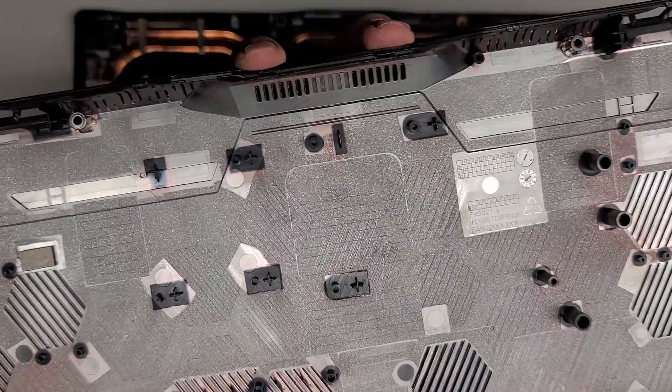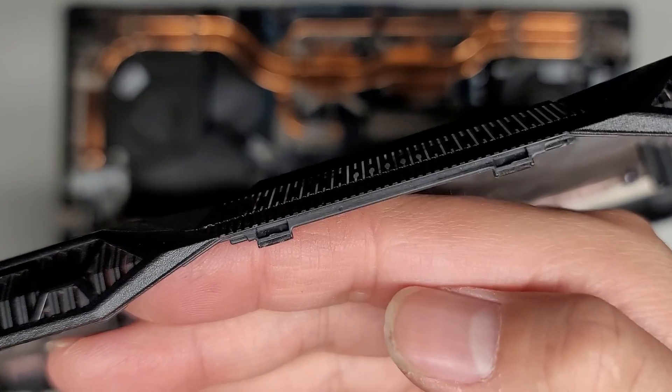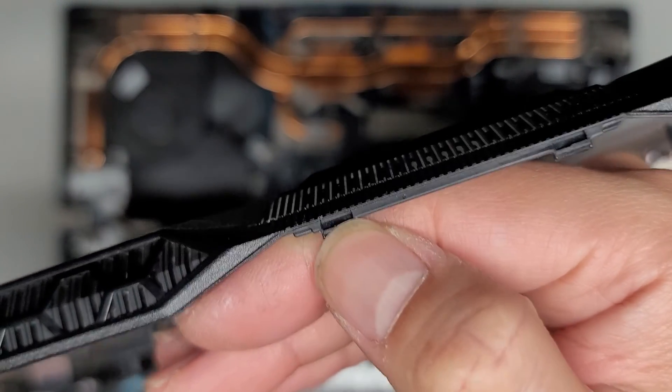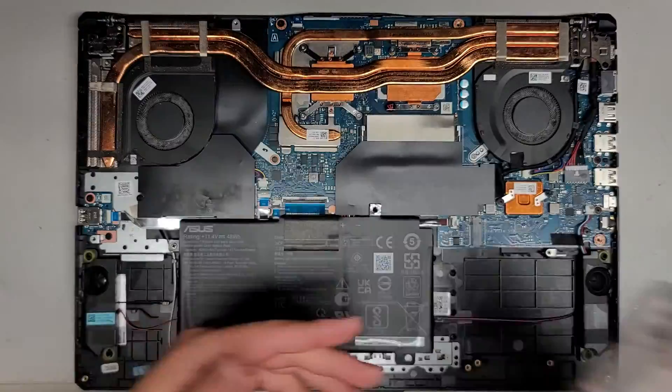These are the two clips that were being a little extra stubborn and you can see how they clip in there. It's indented and it clips in there — there's two spots. So that's the bottom case cover removed.